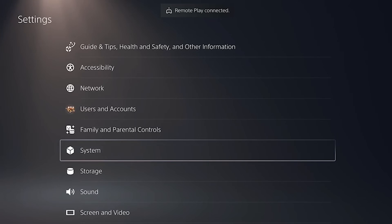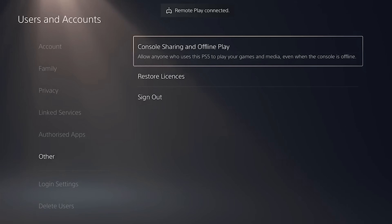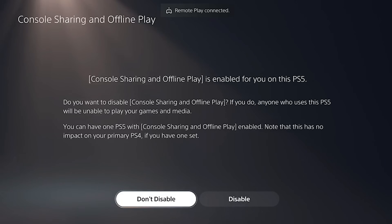You now go back to Settings and then Users and Accounts. Go to Other and then Console Sharing and Offline Play. Make sure that this isn't disabled, and if it is, select Don't Disable.